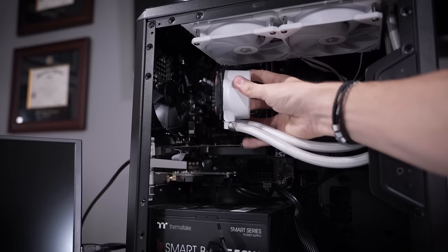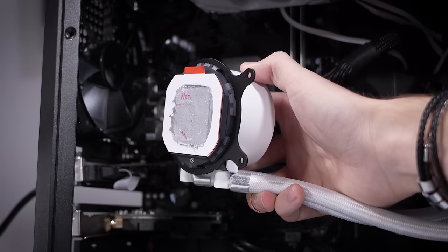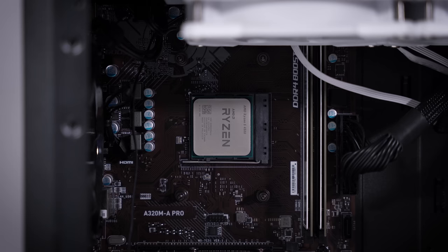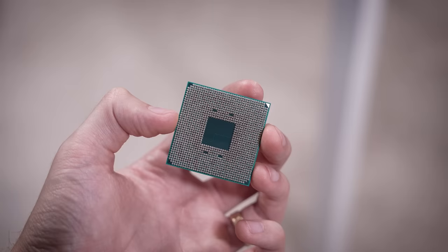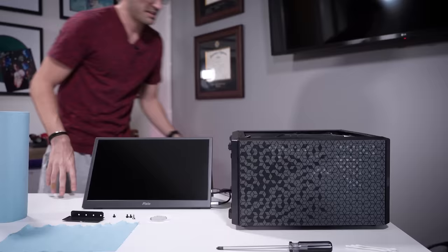Oh my gosh — that's literally the sticker, the warning sticker, still on the cold plate. Which means this cooler is doing literally nothing. I think it's a really good thing this system never actually worked. The CPU is indeed a Ryzen 5 4500 — I haven't personally come across too many of these. A quick physical inspection: everything on the underside looks fine, no missing pins, no bent pins, and same goes for the socket. Very clean.